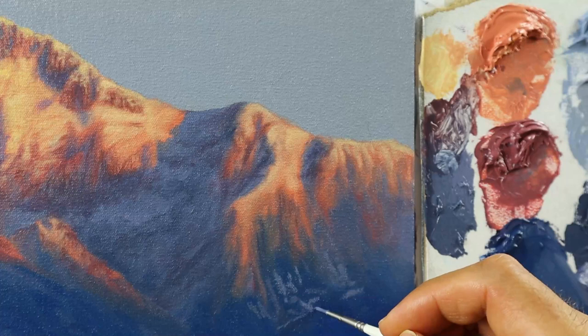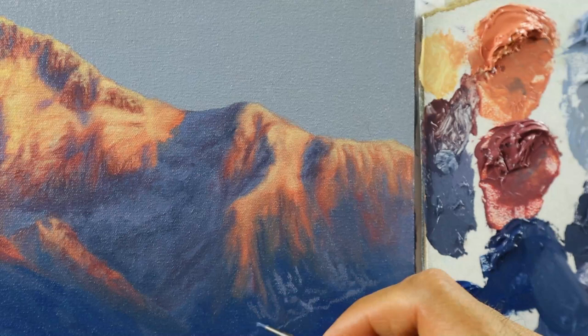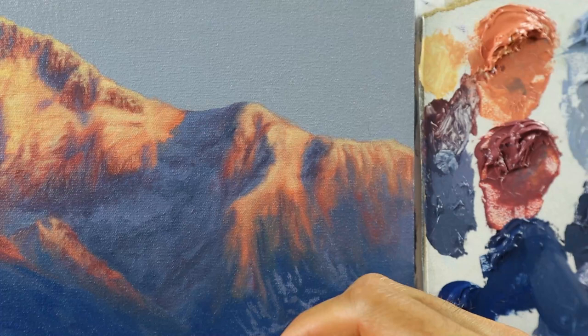Here you see me now building up the details on the white part — sloppy in the beginning. But then I grab a brush and start to soften down those areas a bit more.